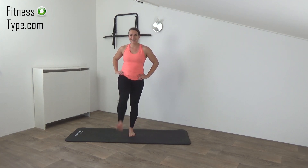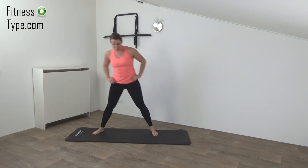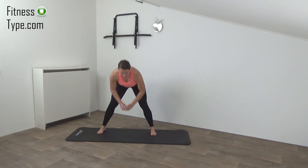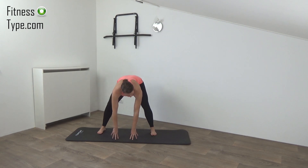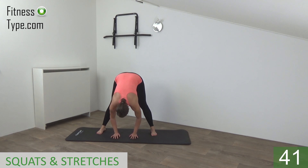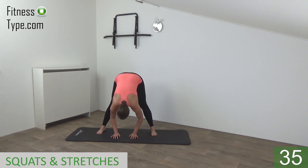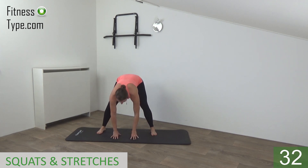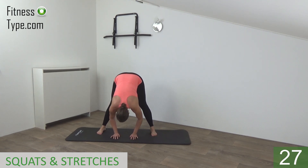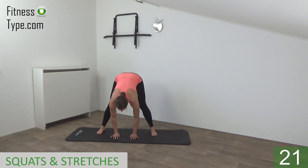And one more, and that's it. Okay, come into the wide stand, we're going to stretch the hamstrings. Feet are pointing in front, hands are going to the floor if you can. Then we go into the squat position and push out. Stretch and down and stretch out. Lean over, feel the stretch in your hamstrings. Come down and up, lean over and down, into the squat and stretch out. Good.